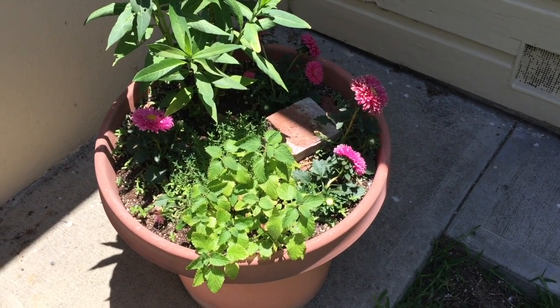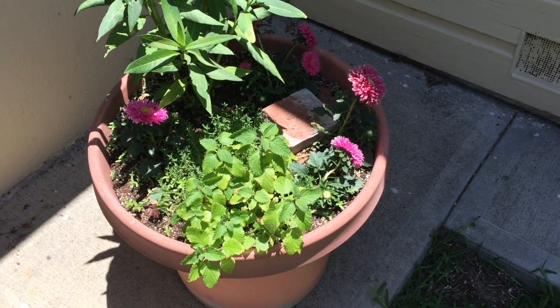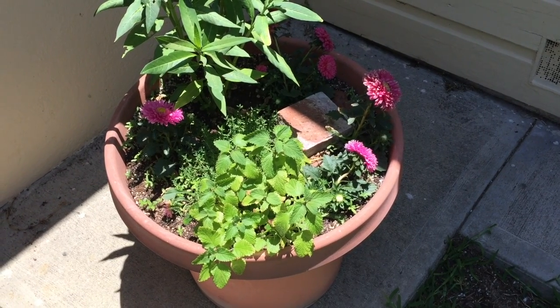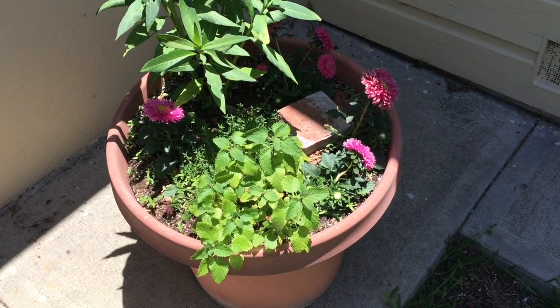When deciding where you're going to put your butterfly garden, it's important that you choose a sunny location. It doesn't have to be big — you can see that I have just a small pot here and I have room for lots of different plants.